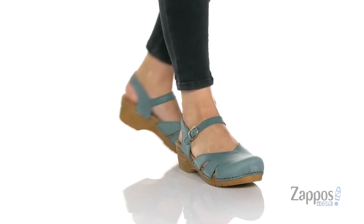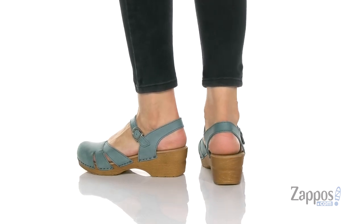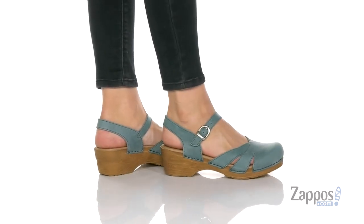Hi, I'm Zoe from Zappos.com and today we're checking out Marg Reith from Sunita. This casual clog can be worn to work and it's gonna give you just that little summery touch that you're looking for.